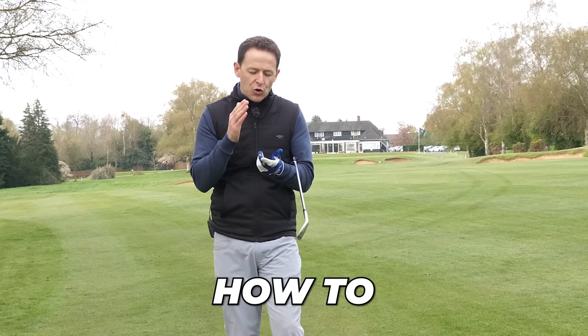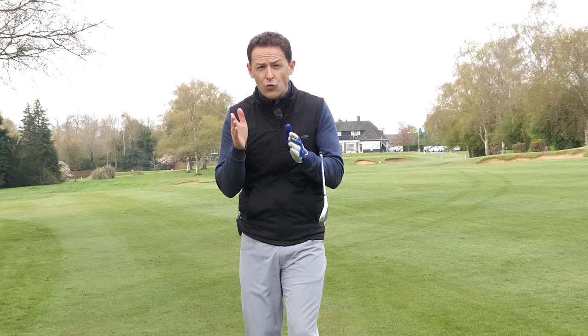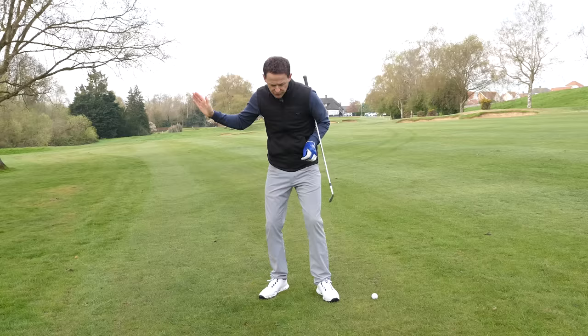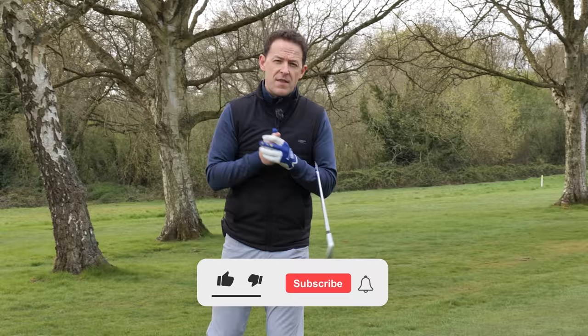So you want to learn how to compress your irons, you want to learn how to strike your irons more consistently. In this video I'm going to show you things that are working with my students right now, and they're simple changes that you can make to start to consistently strike your irons. Then once we've got you striking it, I'll show you how you start to amplify that distance. That's exactly what we're going to cover in this week's video.